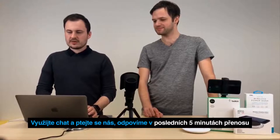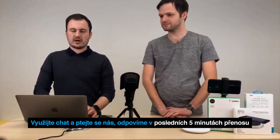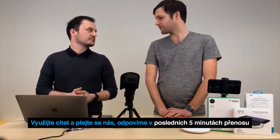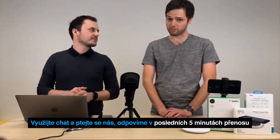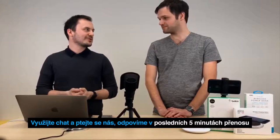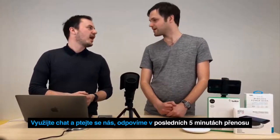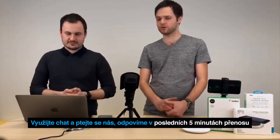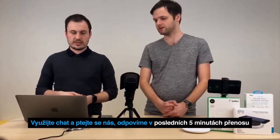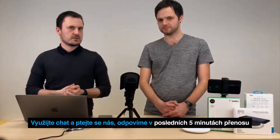Dotaz: jaký máte názor na bezdrátové nabíječky z eBay? Mám doma dvě za zlomek ceny těch značkových a fungují skvěle. Asi jako s každým příslušenstvím – funguje skvěle, dokud se něco nestane. Klidně nakupujte, kupte si jich třeba 10 za cenu jedné, ale jak dlouho vám budou fungovat, možná to budete střídat jak baťa cvičky. Každopádně zkušenosti nemáme. Ale myslím si, že tady ta třeba ta Aino za 599 Kč – ta cena je poměrně slušná.